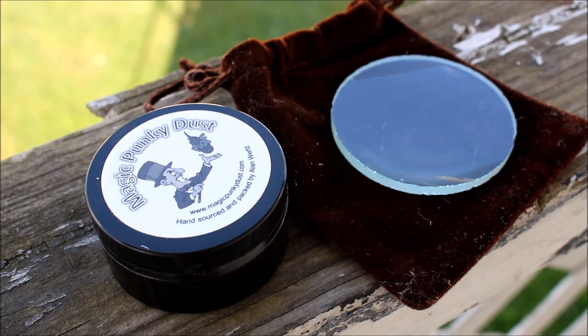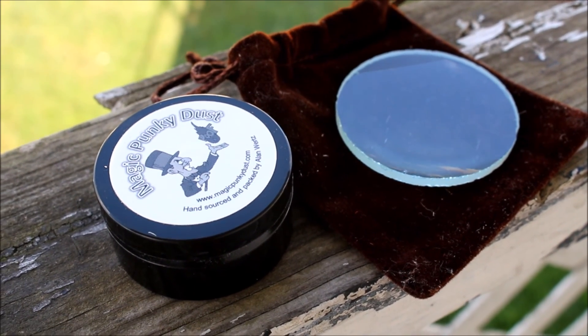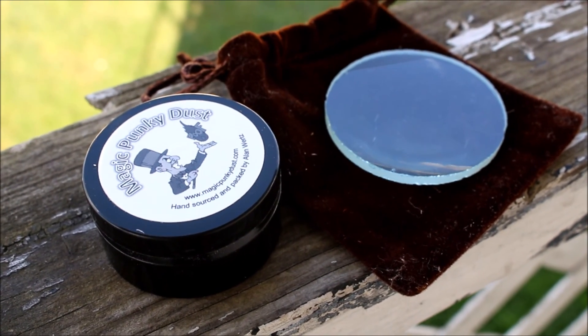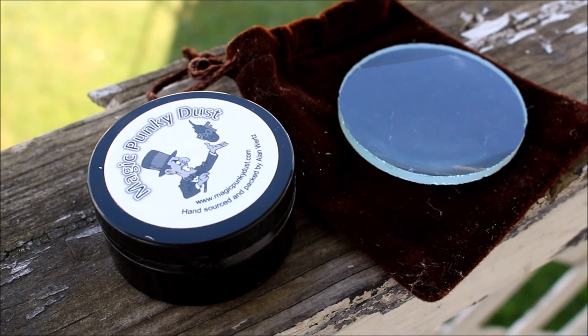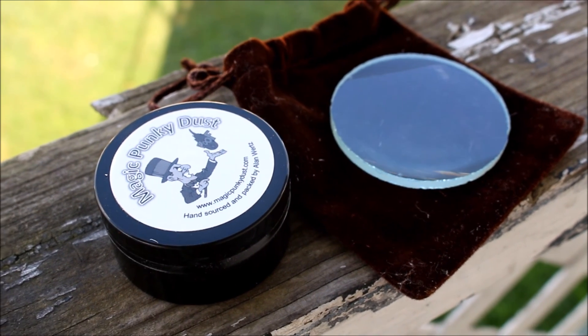That was my first challenge that I've ever done on video. It's pretty cool, it worked very well. I don't know if I'm just that good or that magnifying lens and the punky dust are that good. But either way, you saw it worked and it worked very easily.